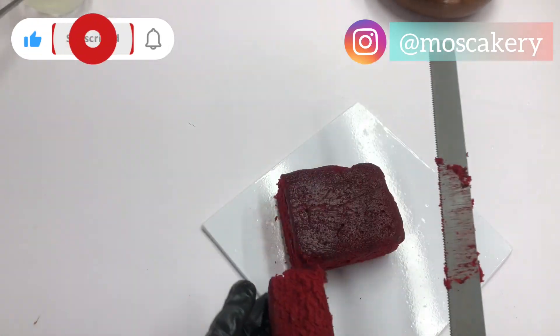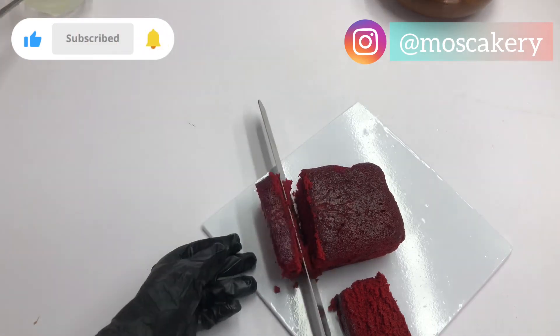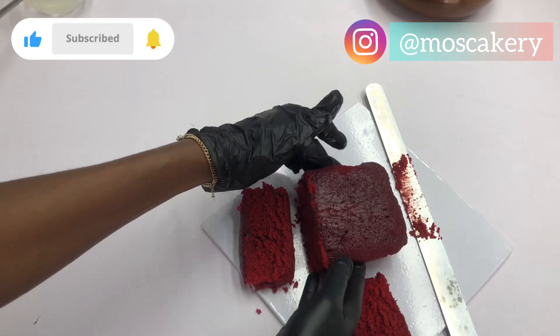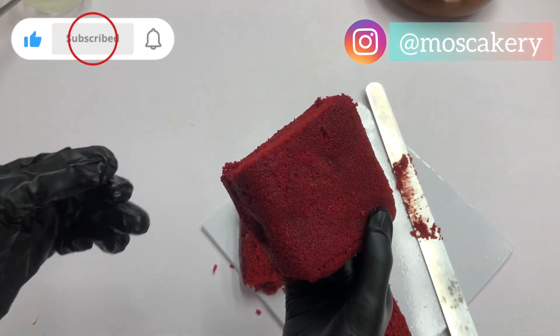Hello and welcome back to my YouTube channel. On today's video I'm going to be showing you how I made this rich and decadent red velvet cake. My name is Siti Laeo and on this channel I share cake recipes, cake tips and hacks, cake business conversations and everything in between.